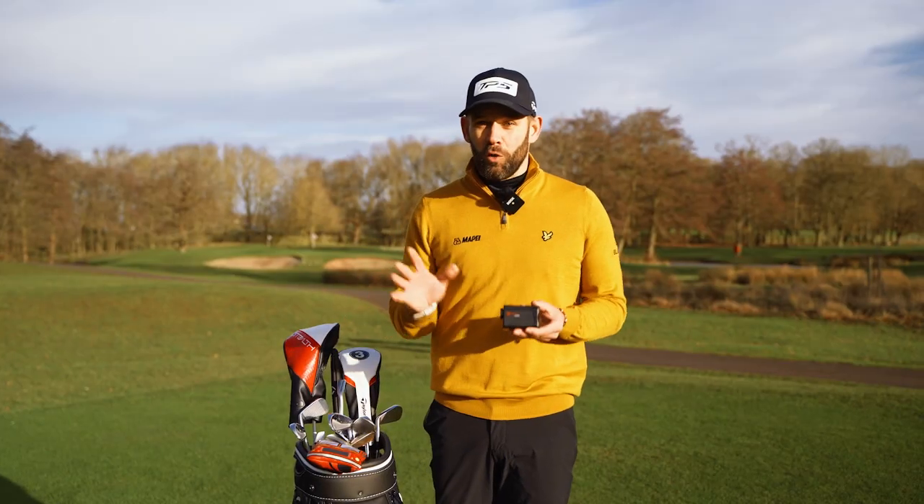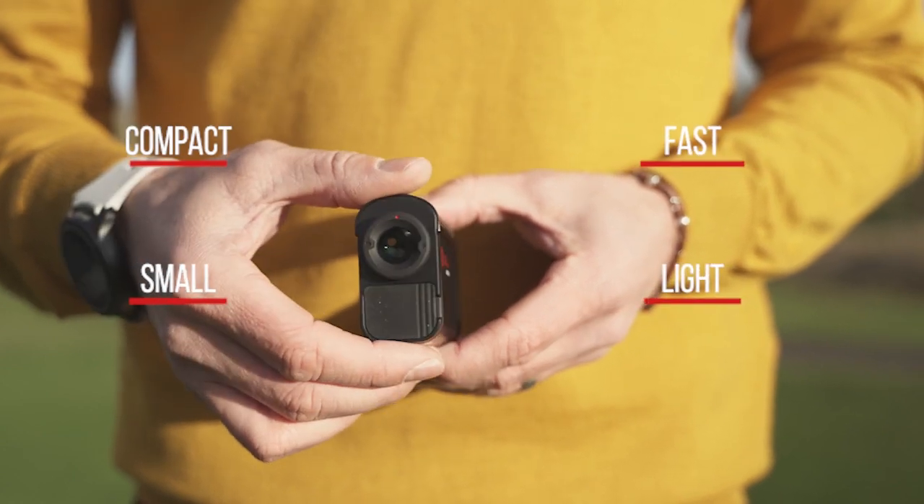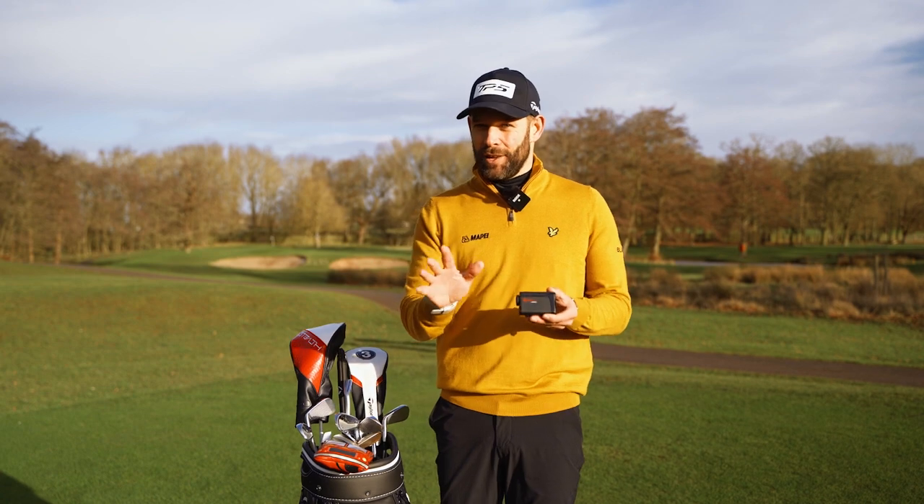So the Golfbuddy Atom is compact, small, light, incredibly fast, and highly accurate — so getting your yardages has never been easier.